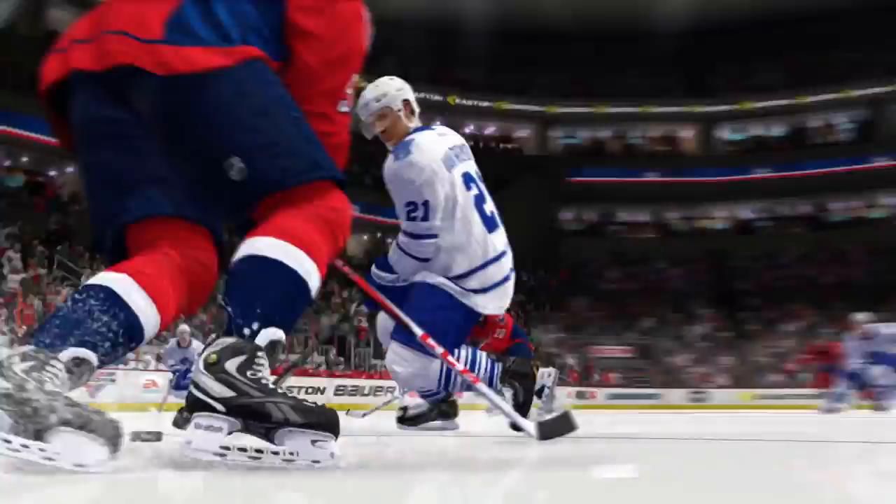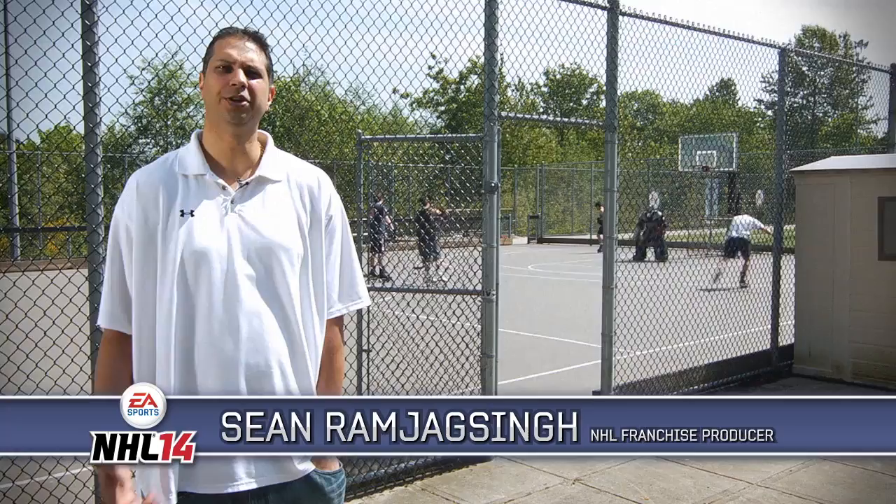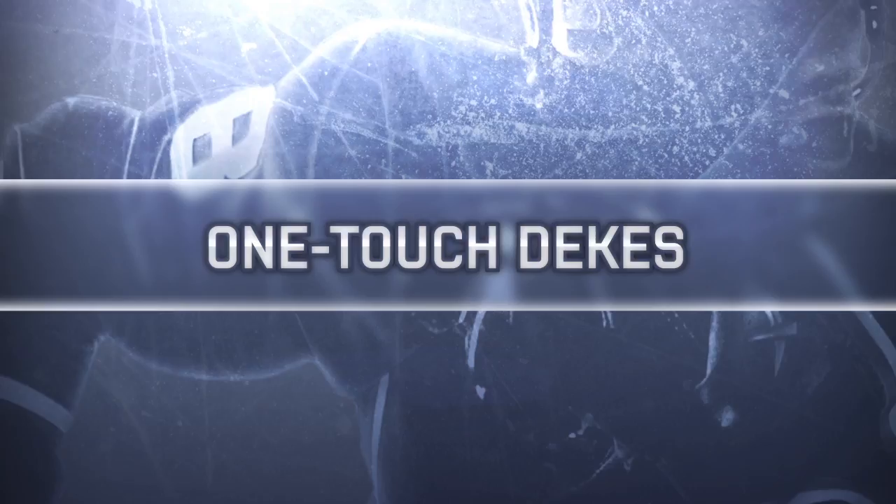A great hockey game captures the perfect balance of speed, skill and aggression. With all new one-touch dekes and advancements to true performance skating, we'll show you how you can wheel to make the highlight reel. One-touch dekes allow you to quickly read and react to the situation and pull off exciting moves all with the tap of a button.